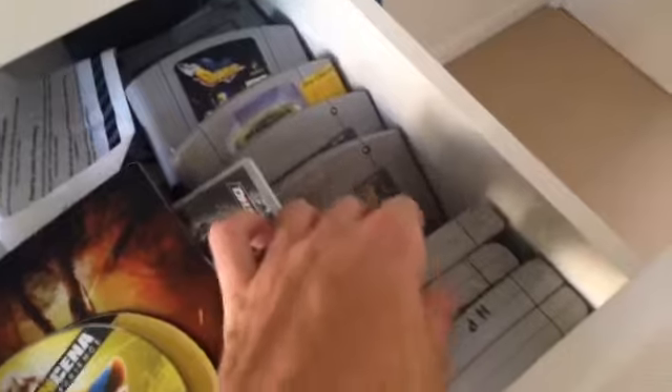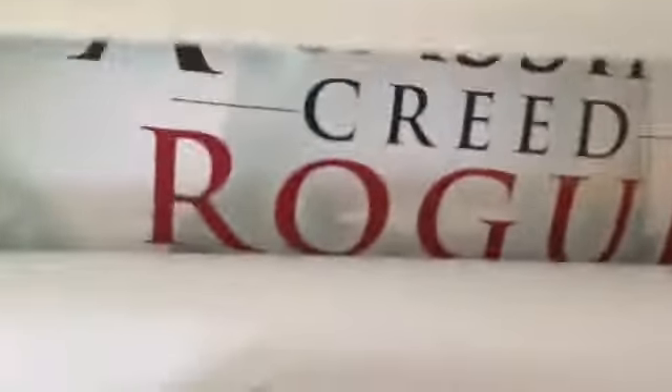In here I've just got more games and accessories. There's all my Nintendo games. Second drawer - all my DVDs. Third drawer, it's just got an Assassin's Creed poster in there - that should be up on the wall actually. Just more DVDs in there. And there's nothing in the bottom drawer.